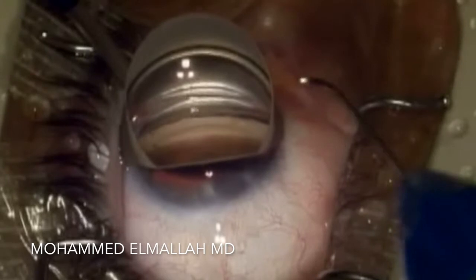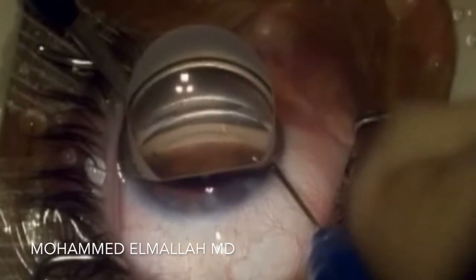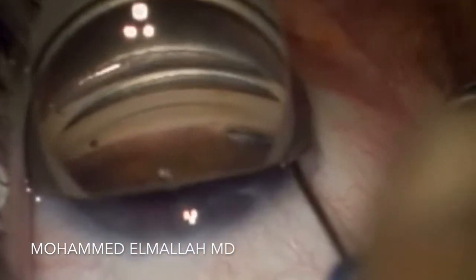A new incision is made to the right of the primary incision, and this is where the Hydrus device is inserted through. This is of course done under direct corneoscopic visualization.